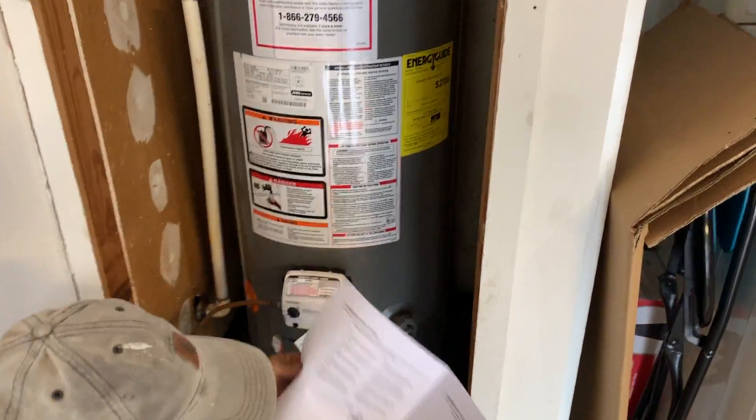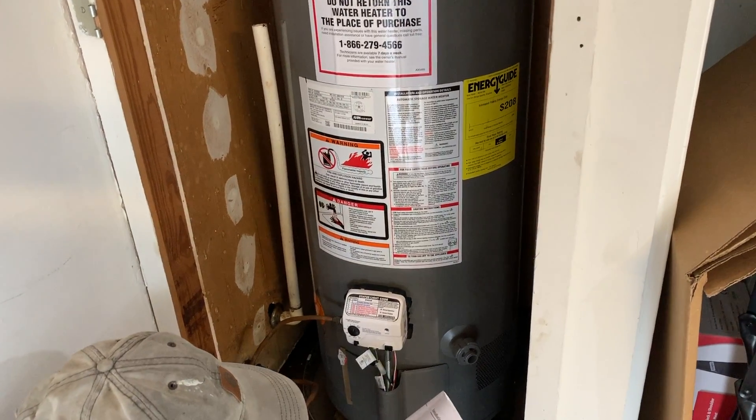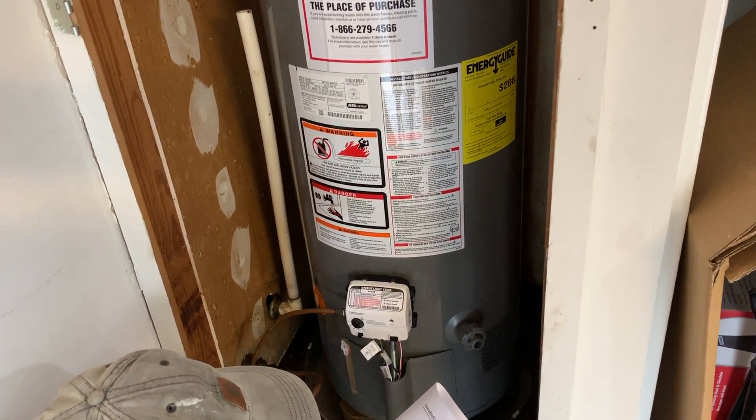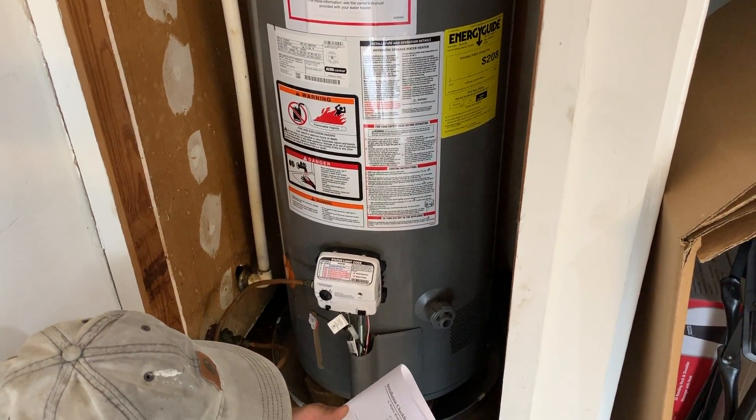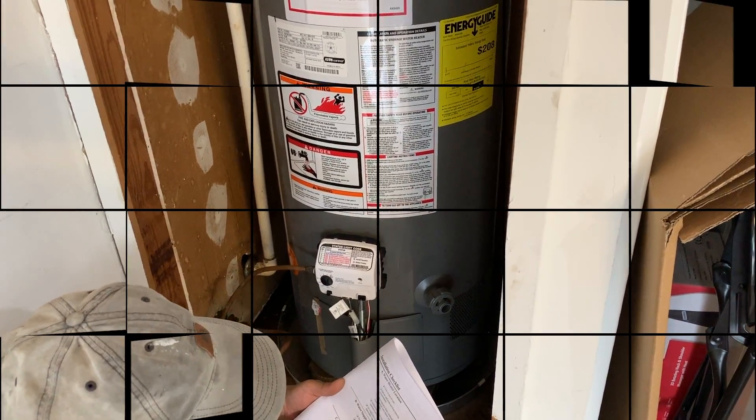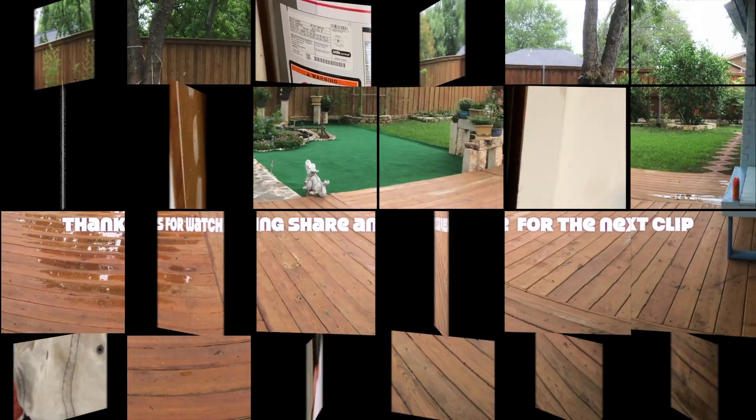Okay guys, you can see it's ready, and now it's time to turn on. I don't know — is it the water first or the gas first?